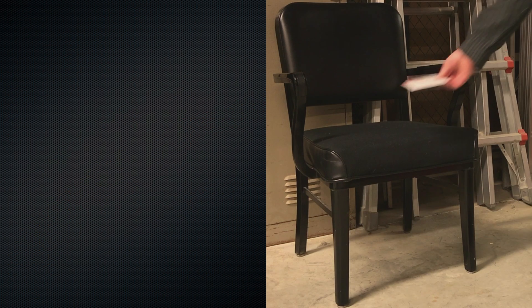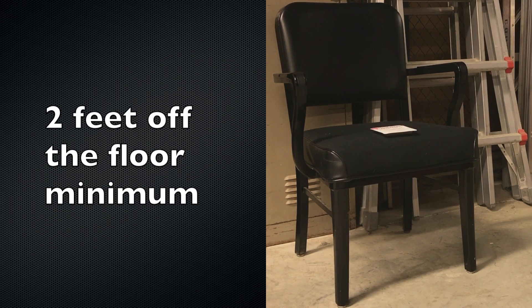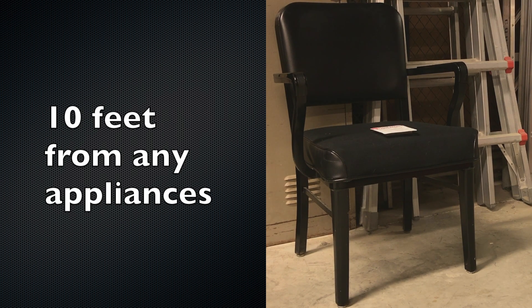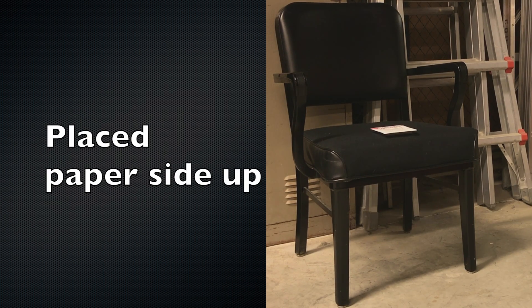The test kit should be placed three feet from an exterior wall, two feet off the floor minimum, ten feet from any appliances, four inches of open space around the kit, and the kit should be placed paper-side up.